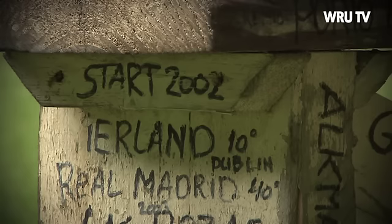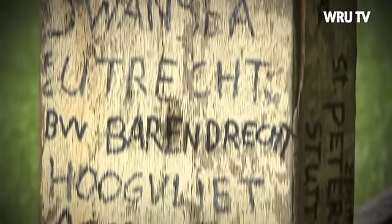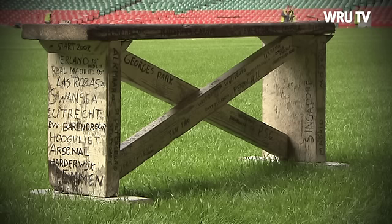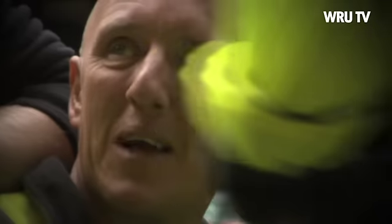Desso Grassmaster have been in many stadiums across the world. In fact they have a bench that they take around from stadium to stadium and write on it which stadiums they've been stitching. We are the last national stadium in the UK to be stitched — Twickenham, Aviva, Murrayfield was stitched last year, and we are the last one this year. So all four Six Nations pitches in the UK will be Desso Grassmaster.